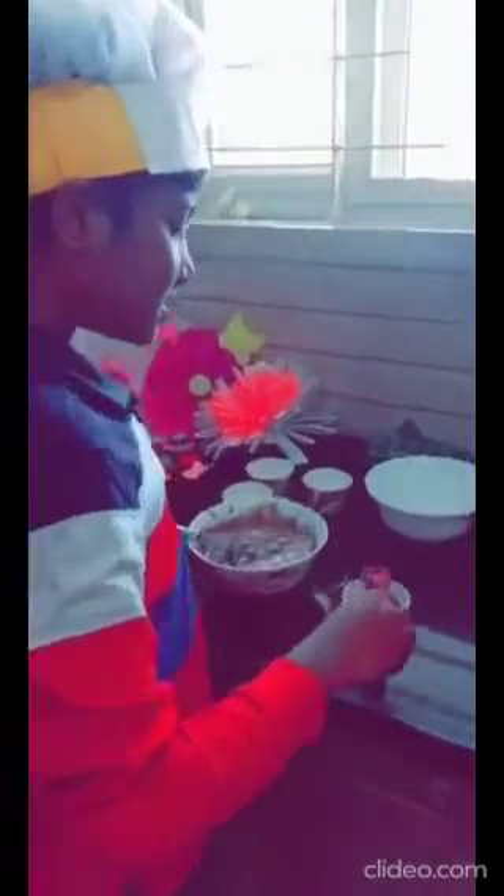Then, add the solid ingredients to the liquid ingredients. Then, brush these cups with oil.